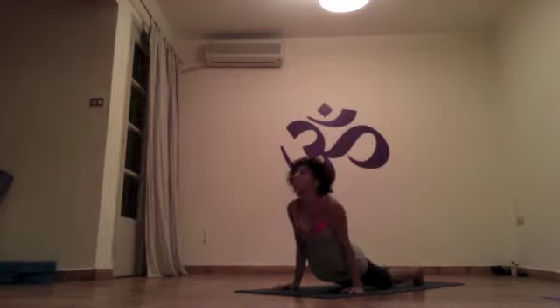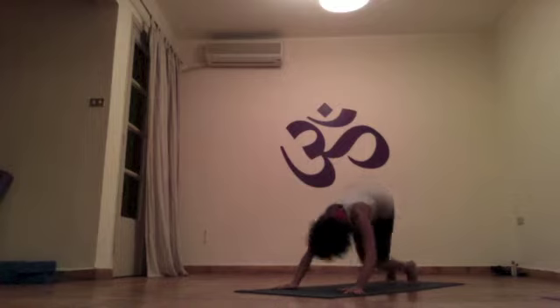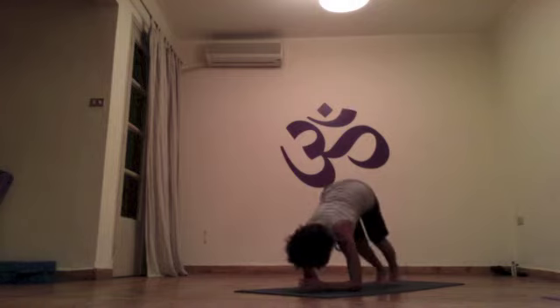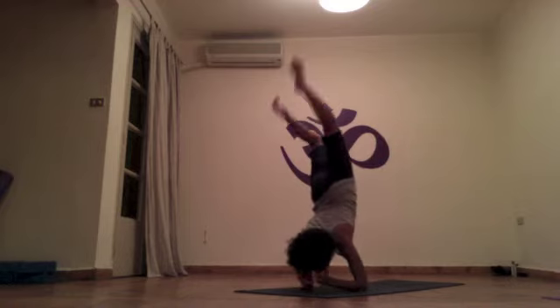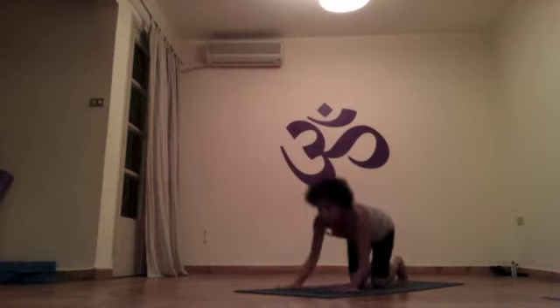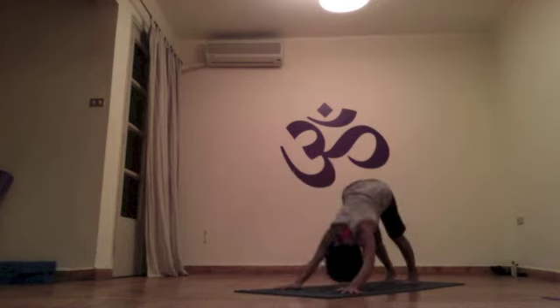Do your vinyasa, dropping on your knees after. Ganda Bherundasana: drishti nose, palms coming on the cheeks. This is a challenging balancing position. After five breaths, you release and do your vinyasa to seated. After, Natanasana C.